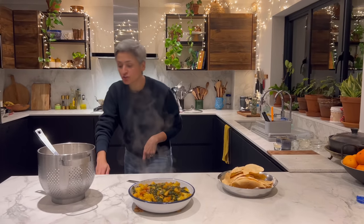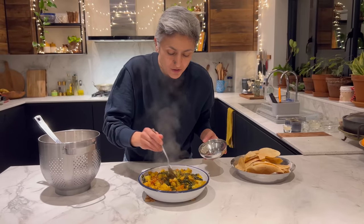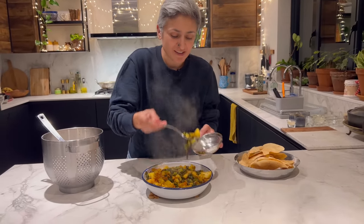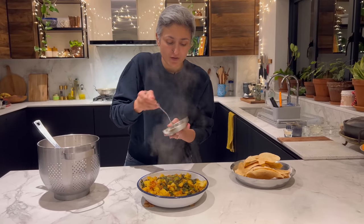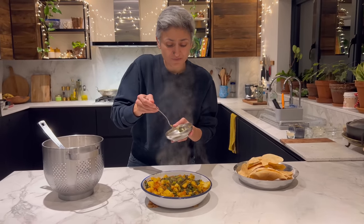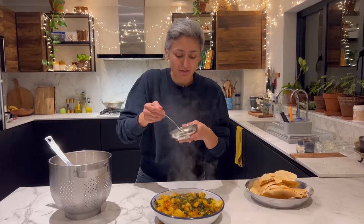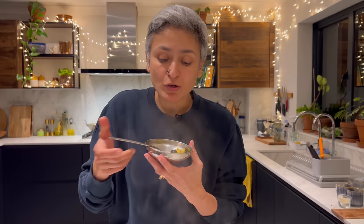When you eat this, I really can't tell you how excited I am to have some vegetables tonight. Just really hot. Basic spices — if you don't have amchur powder, you can squeeze some lemon juice on top after it's cooked.